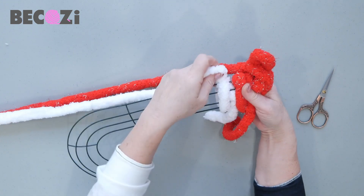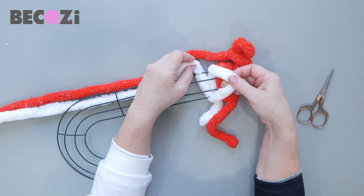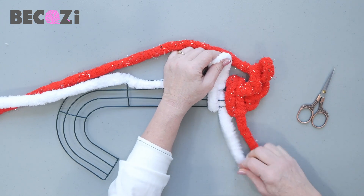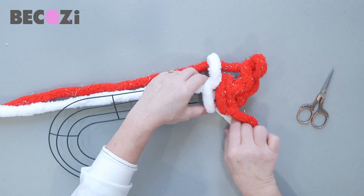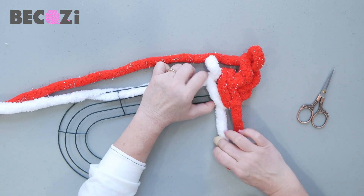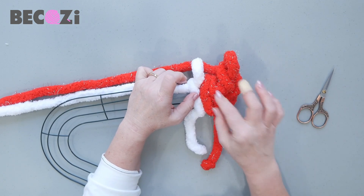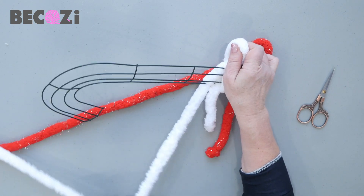And then one more time. We kind of created a stitch on the base. Then grab this working yarn and pull it through. So here is our white stitch. In order to secure it, the tail will go like that. So we now have two stitches — red and white. This one looks like two stitches because we had one extra here. That's why we will make one extra with white.